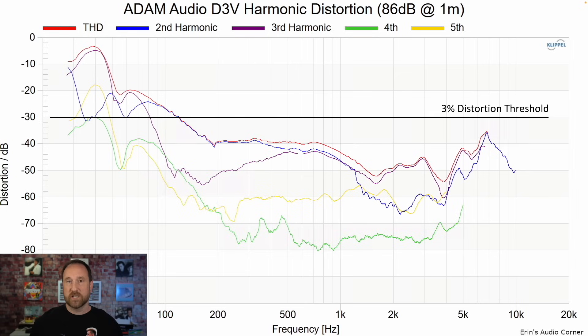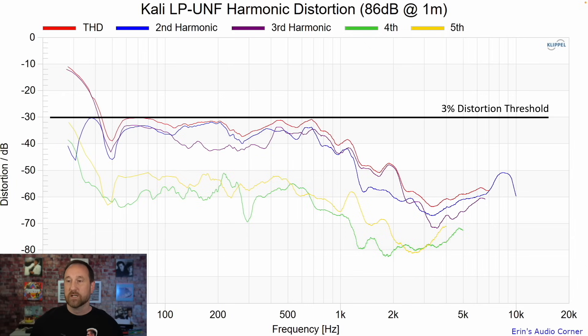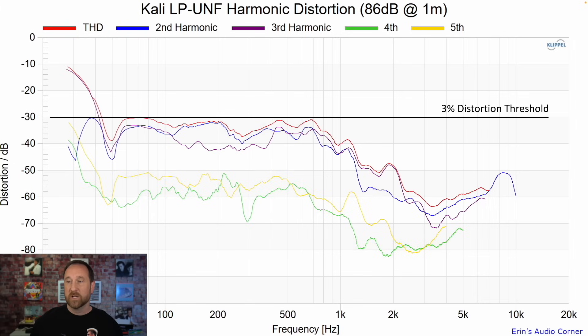In terms of distortion at the mid output volume of 86 decibels, comparing the Atom Audio to the Kali, we can see that the Kali's bass distortion is much less, but the Atom's is better in the mid range. Looking at compression results, the overall SPL capability between these two speakers is about two decibels — roughly the Kali gets to about two decibels higher than the Atom does.